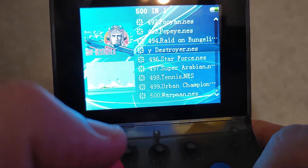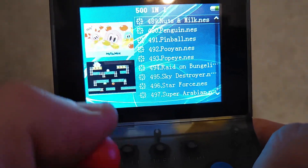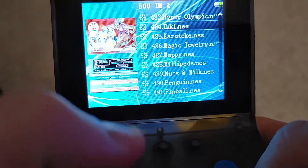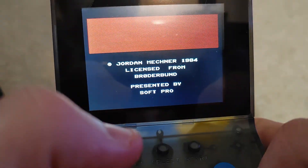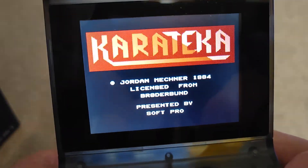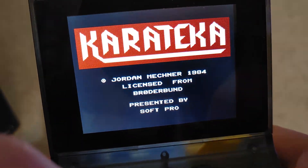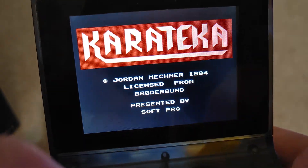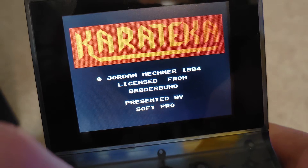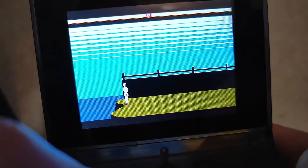Sky Destroyer, some NES-type games here. Yep, that's Karateka again — or, as they said in the commercials back in the day, 'Karatika.' I don't know who's right. To me it looks like 'Karate' with K-A at the end — Karateka. But 'Karatika' is what they called it in the old commercial.